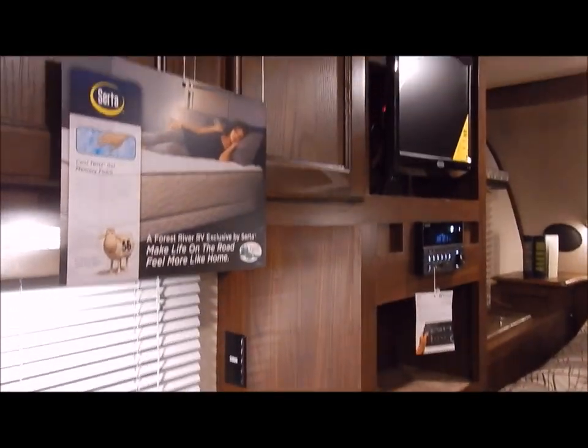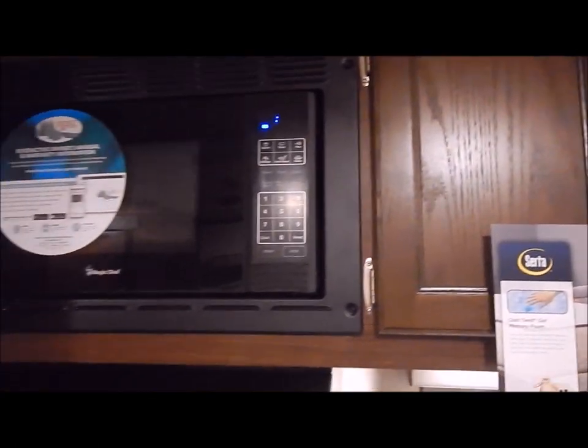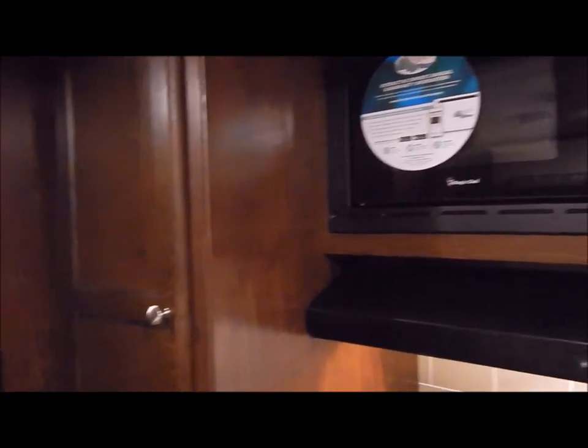Overhead cabinets — you do have a lot of nice storage up at the top. Your microwave would be in the overhead cabinet. You have a nice large pantry again here with adjustable shelving and a rod at the top as well if you need to hang up more clothes. And you have a bank of two drawers down below that.